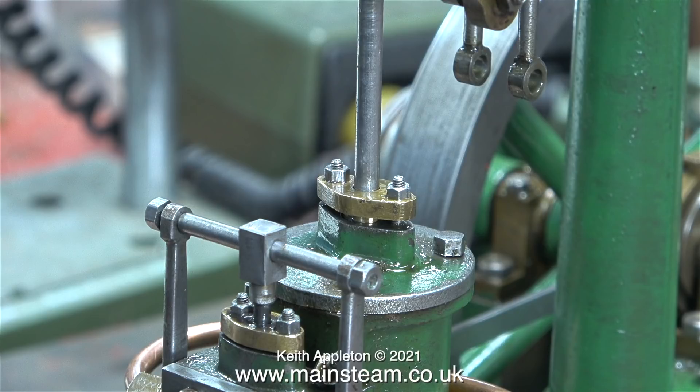Have a close look at this top cylinder cover. The top surface hasn't been machined, so it's at a bit of an angle. Have a look at the bolt that holds the cylinder cover in place — this is no good at all, and in due course I will machine the top of the cylinder cover flat.